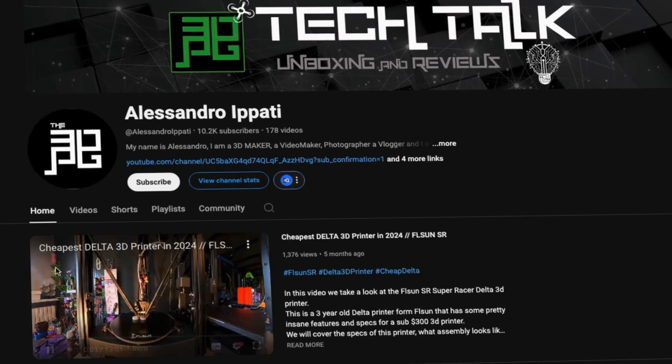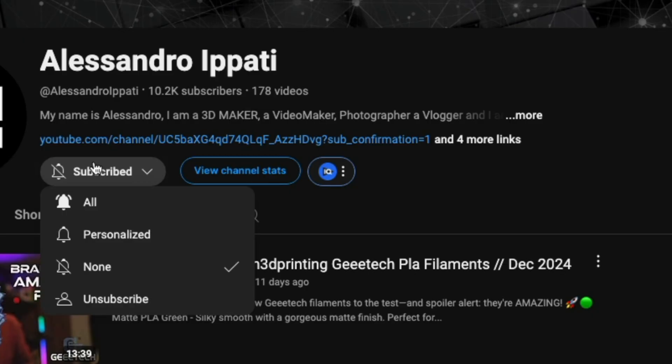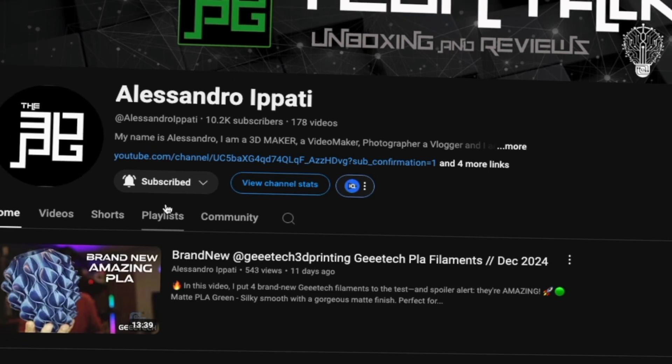Hello guys and welcome back to my channel. If this is your first time here and you're into 3D printing, photography, drones, tech, laser engraving and whatever interests me, start now by subscribing and hitting the bell so you won't miss anything.